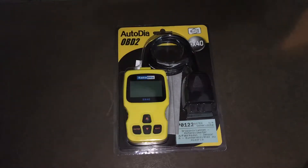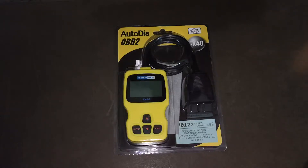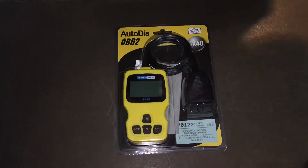Hello, today I'm going to show you an awesome unboxing video. Let me introduce you to the Autodia OBD2 scanner SX40. This is a classic enhanced universal OBD2 scanner for car engine fault code reading and diagnostics.